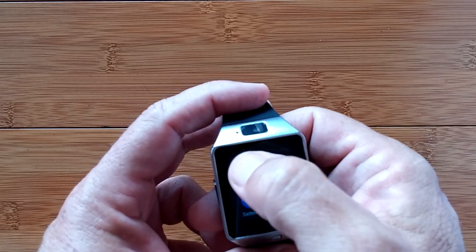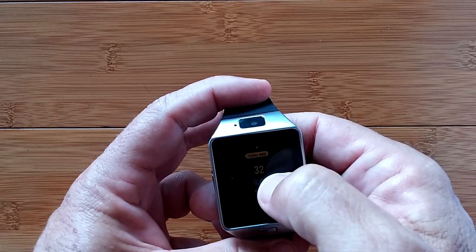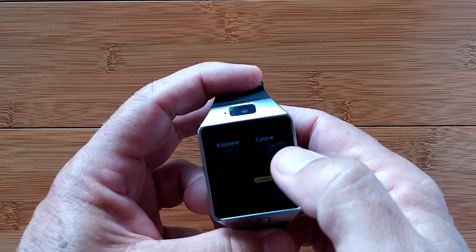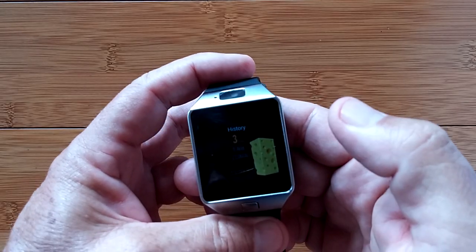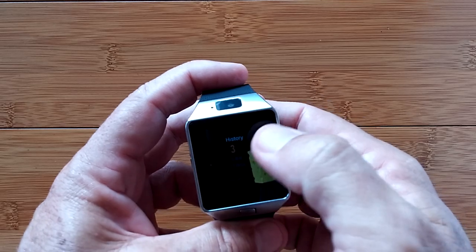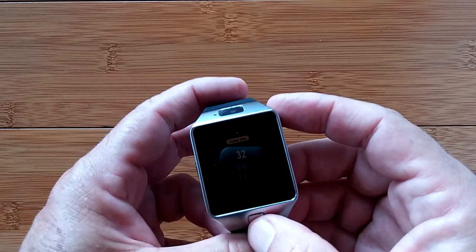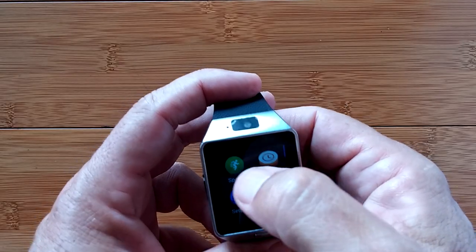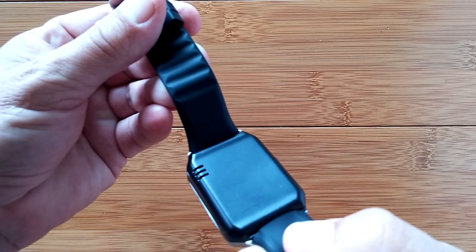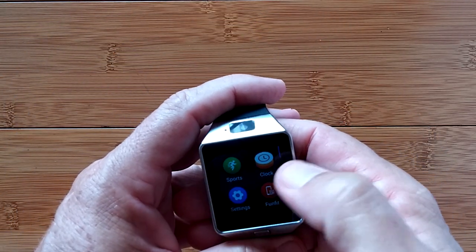In the apps, there's a sports area showing your steps with a graph, kilometers, and calories burned. This is a newer version of the health app concept. In sports, it goes right into that — there's no heart rate monitor on this watch, so your sports tracking is limited to the pedometer.